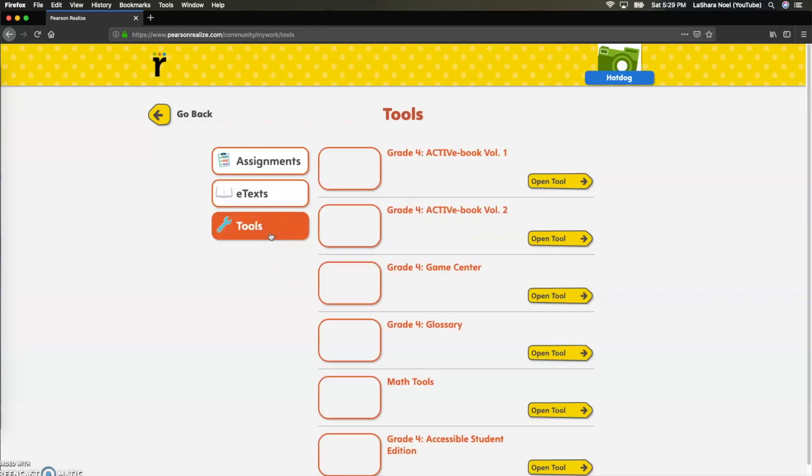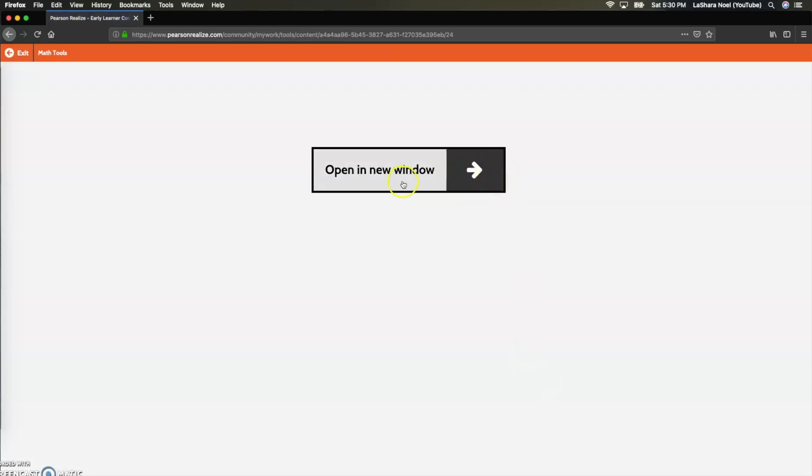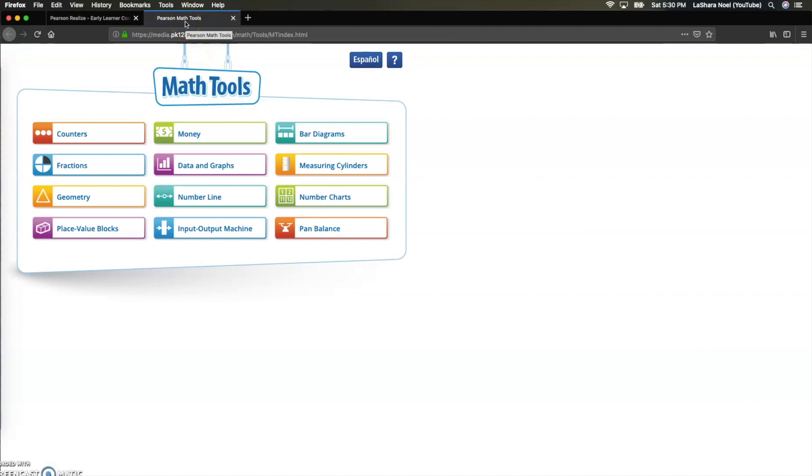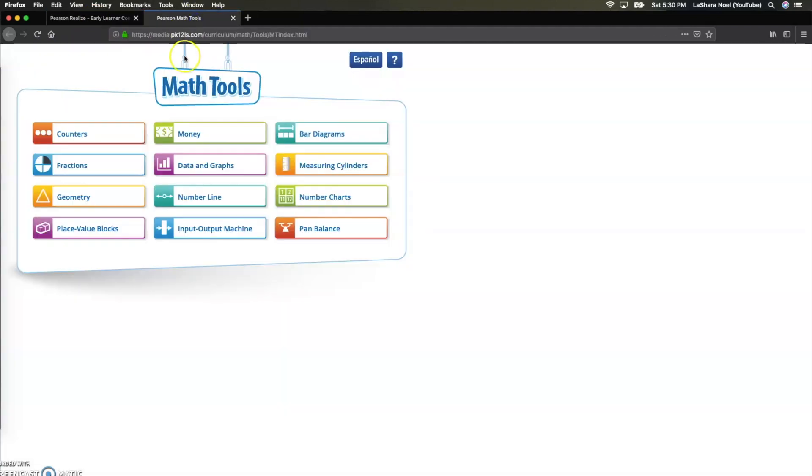The main one I want to talk about today is the Tools section. These are all of the tools that students might need. We have game centers to help reinforce the content we're learning in the classroom, a glossary in case your student forgets what a word means, and the biggest one I'm excited about are these math tools. These are amazing. Whenever it says 'open a new window,' go ahead and click that — it's actually just going to open up in a brand new tab. Keep this tab open though, because it is the main page.